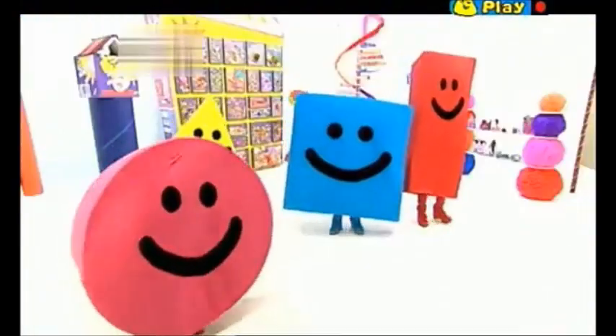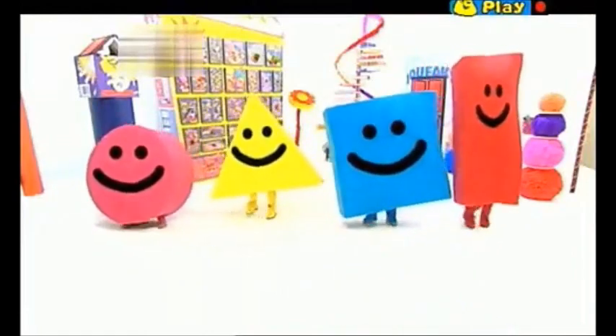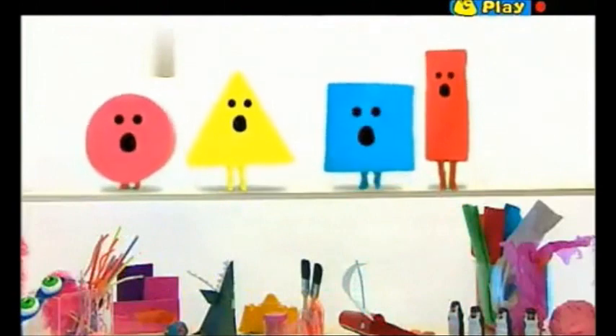I am the circle. I am the triangle. I am the square. I am the triangle, I am the shape. I am the triangle. What are the triangles making today? Can you guess? It's a spider! Well done triangle, time to get back on the shelf. Those shapes are so clever.